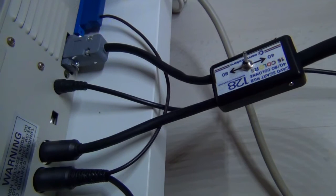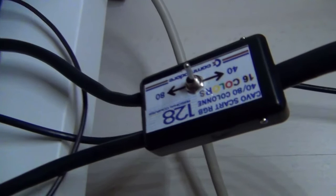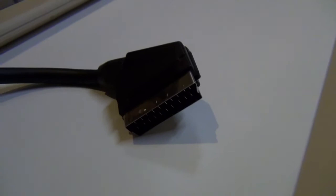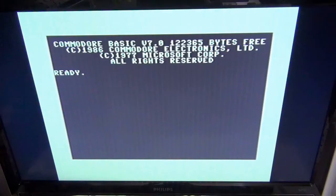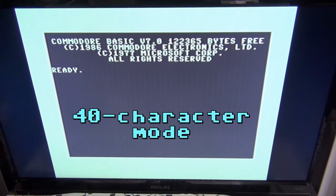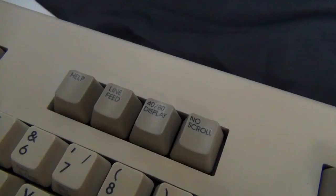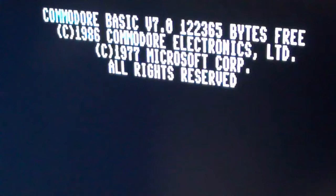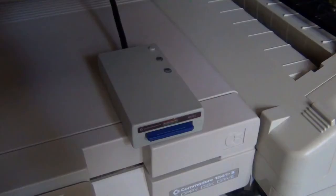Luckily, there is one single manufacturer I found that sells a switching cable which has full color support for both modes. You just flip the switch and everything works on the monitor. The cable has a SCART connector on the other side, and that works just fine with my TV. Here is the 40-character mode, and we can then switch to the 80-character mode, trigger a reset, and the screen will look like this — both covered with one cable.